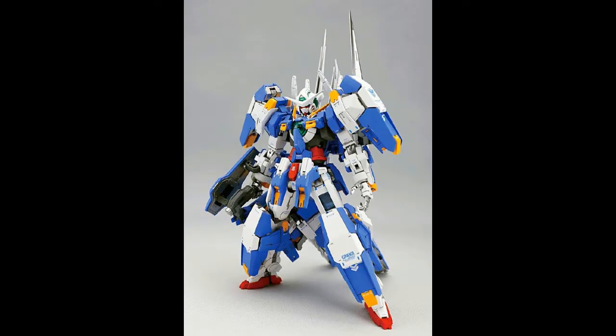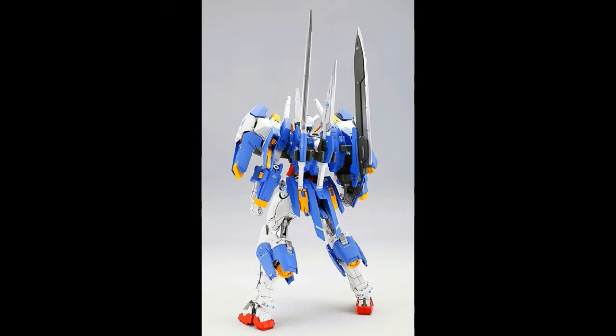Here we can see the completed Axia Avalanche with its full armor — it looks really bulky and ready for battle. I'm not entirely sure about the build process though; we know Dragon Momoko products sometimes disappoint in terms of the build experience, but let's not talk about that until we get our hands on it.